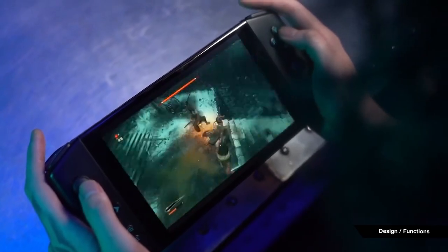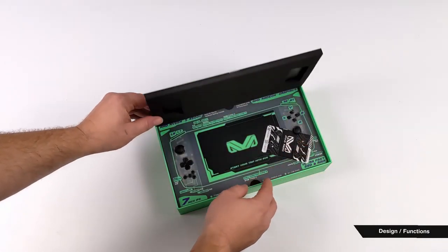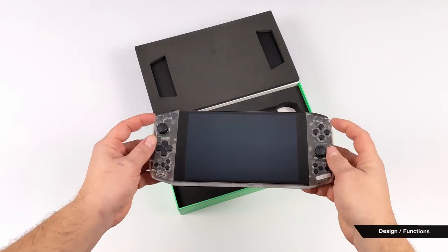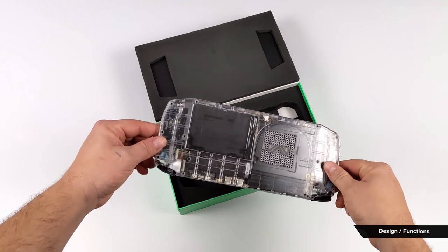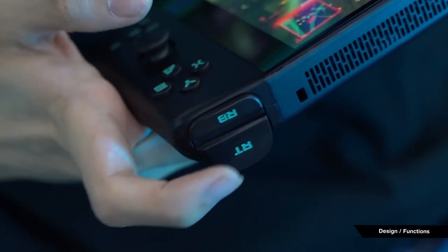They share virtually the exact same design with the exception of the color scheme and some other smaller details. The Aya Neo is the slightly smaller device at 10x4.1 inches, which puts it exactly 1 inch smaller in both length and width compared to the One X Player. The Neo has a 7-inch screen, which is very sizable and roughly an inch larger than the Switch's screen for reference.